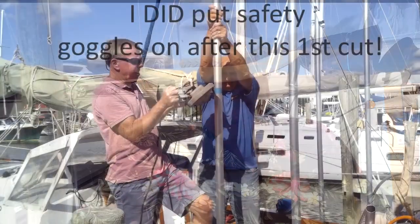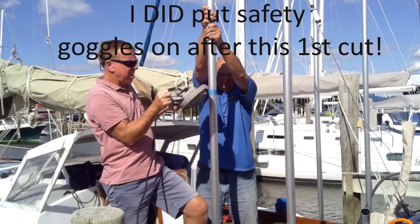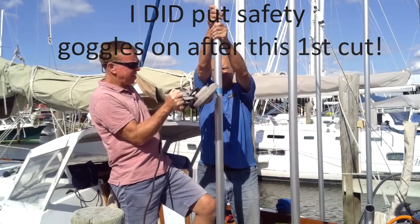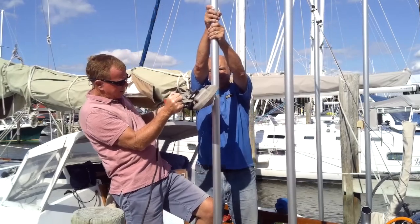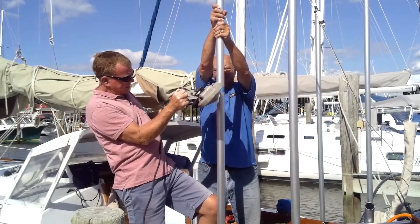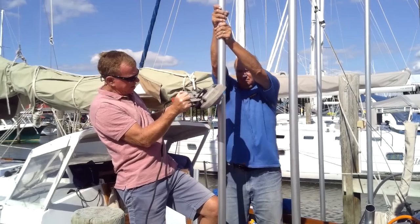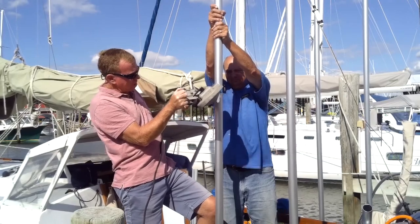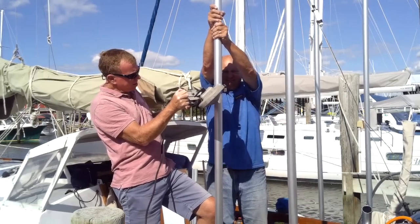Here's how this whole thing went together. First of all, I got to thank my boat neighbor Denny for helping me with this, because this guy has skills, he's got the tools, he's precise, he knows what he's doing. Had I had to do this by myself, there's no way it would have turned out this nice and this secure. So thanks, Denny.